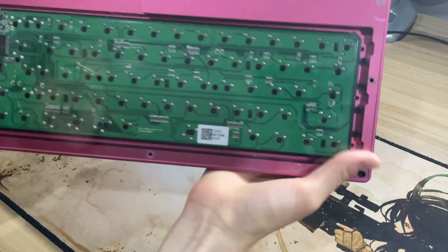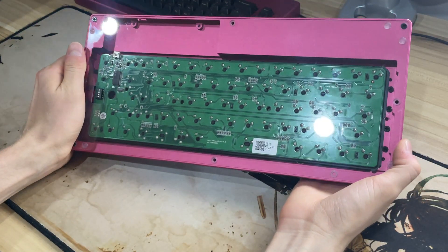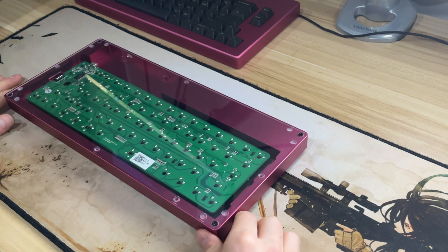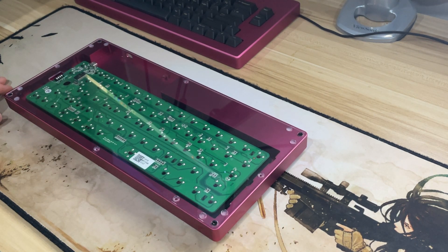If I turn it over, you can see the circuit board there. What this design represents is me adapting the UE-660C to support the FC-660M, which can also lead into custom plates and PCBs with this FC-660C layout.